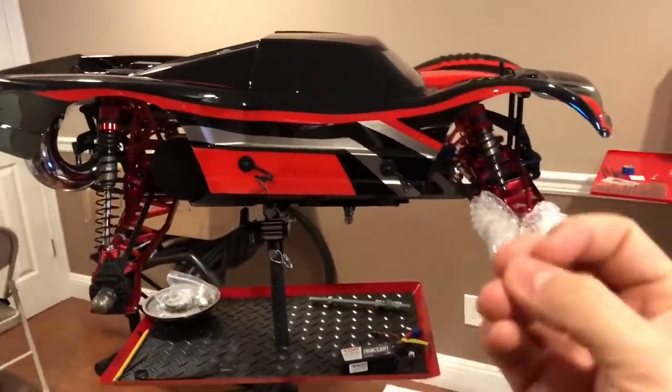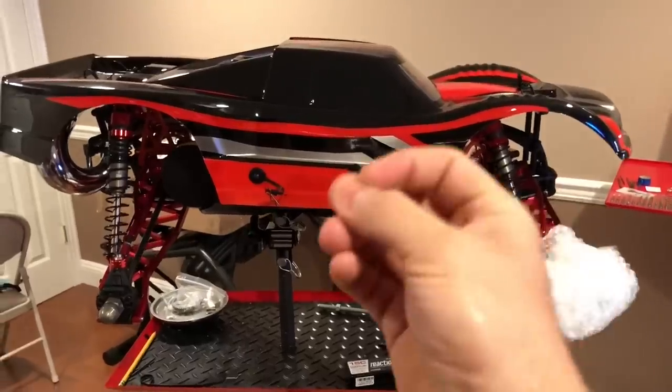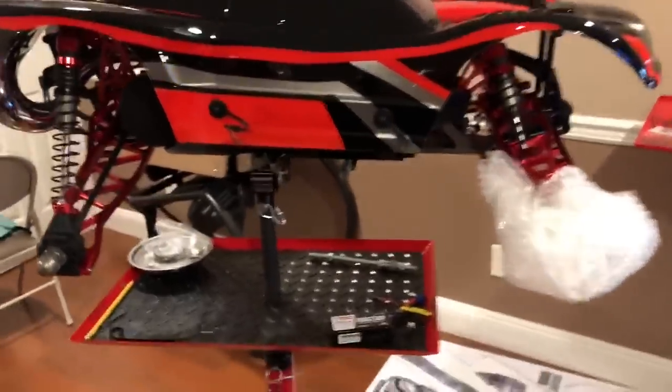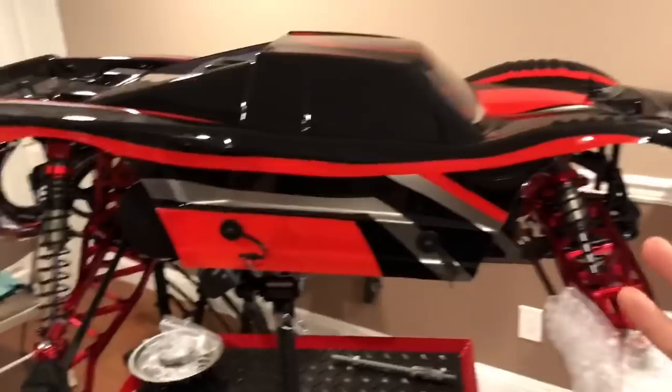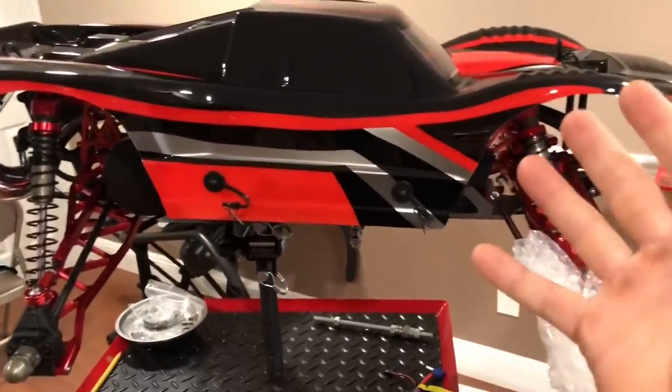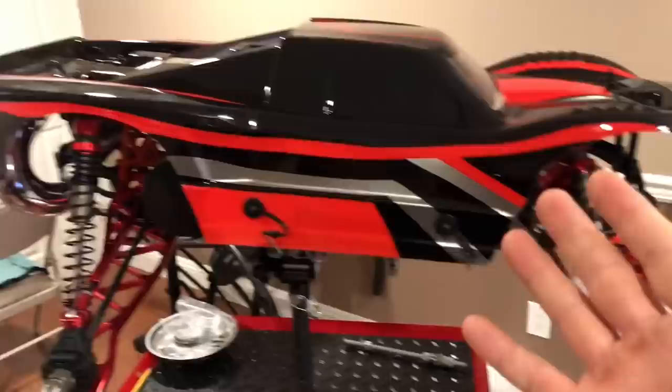I really am digging this body. Speaking of bodies, you know what's so good about this platform? If you want to run a 5SC body, boom, you can put a 5SC body here. If you want to run a Team Chase roll cage body here, I think we're gonna be able to fit one here as well.